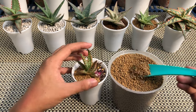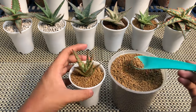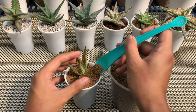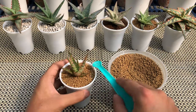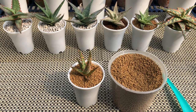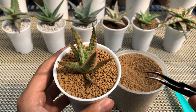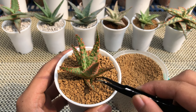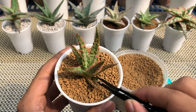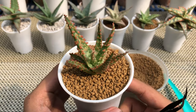Top dressing is also helpful to avoid the wet potting mix touching the lower leaves. Using tweezers, remove any top dressing that has gotten onto the leaves of the aloe. Make sure also to remove potting mix that has resurfaced after putting the top dressing. There you have it — a newly potted Belfiore aloe hybrid.